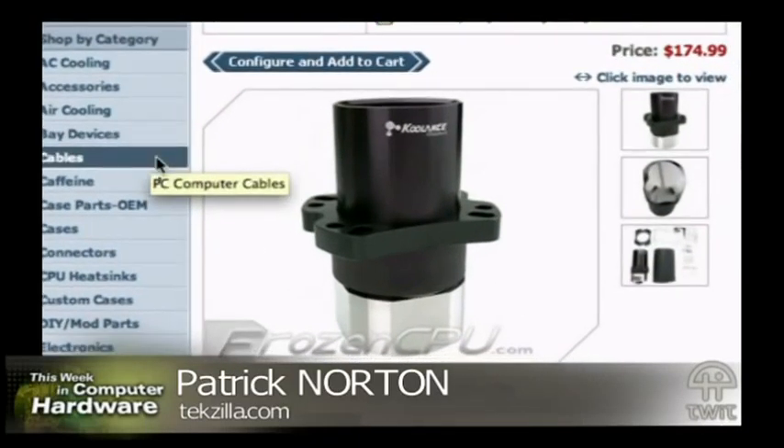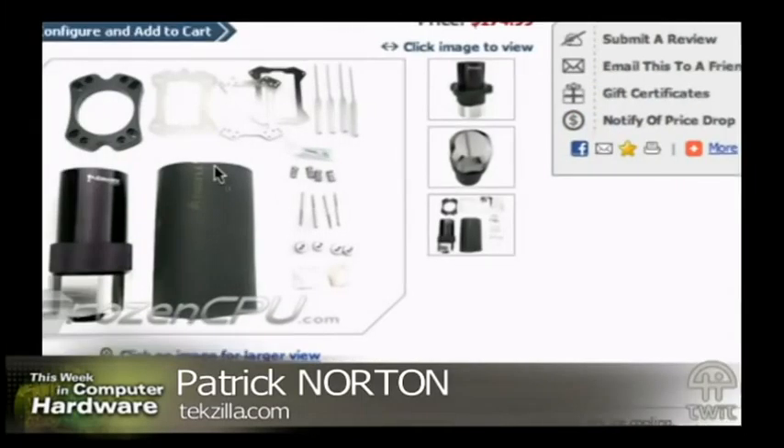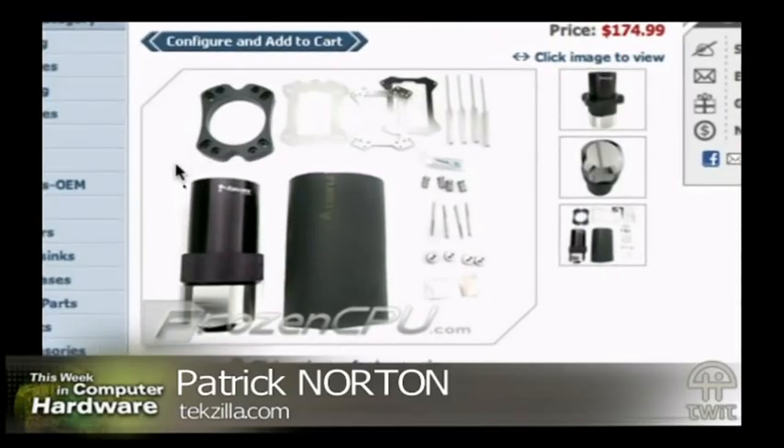If you look at the closeup, it's got a screen in the bottom. People use like 90% alcohol — because if there's any more water in the alcohol, it'll actually freeze when the dry ice hits it — or acetone, which is really a charming substance to have inside the house. They break up the dry ice into pea-sized chunks, put the acetone or alcohol inside, drop the dry ice into it, and the liquid gets super cooled. That cools down the block, which has a fair amount of thermal mass and draws the heat out of the processor.